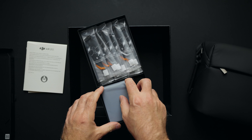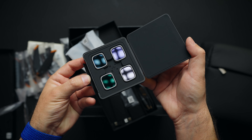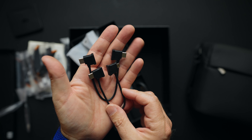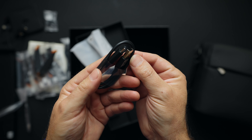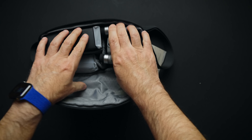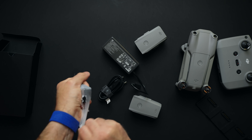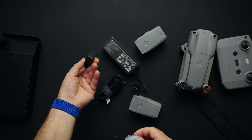Inside the box we're greeted with a shoulder bag, some papers, a lot of extra propellers, ND filters, USB-C and micro USB cable to connect your phone to the remote controller. Lightning cable is already on the remote, along with extra control sticks and USB-A to USB-C cable. Inside the bag we're greeted with Air 2S itself, the remote, battery charging hub, extra batteries, charging brick, and a converter to use your drone battery as an external charger.